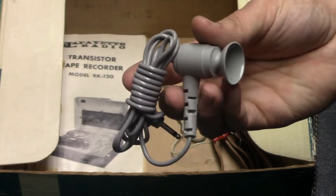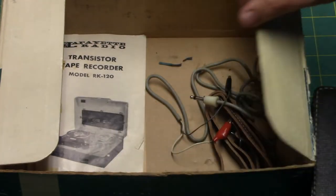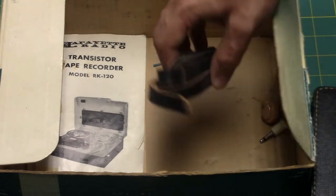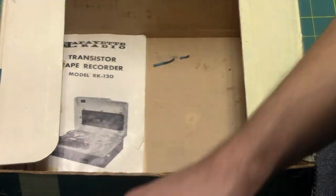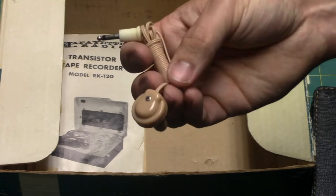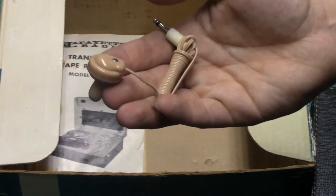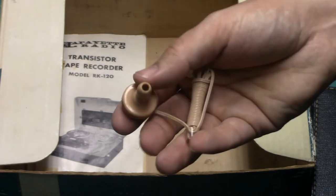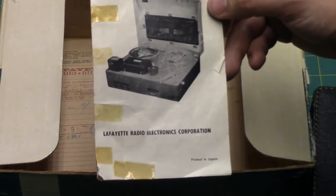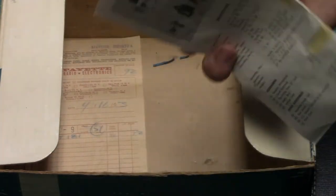Also with the recorder is the original telephone pickup coil for recording telephone conversations, and a patch cable for hooking up to a radio. Here is the original leather carrying strap and the original crystal earphone. If any of you have worked with the old Radio Shack 150-in-one or similar electronic project lab kits with spring terminals, you'll probably recognize this style of crystal earphone. We also have the original operating instructions. The manual does not contain the schematic, but you still have access to the schematic inside the recorder itself.